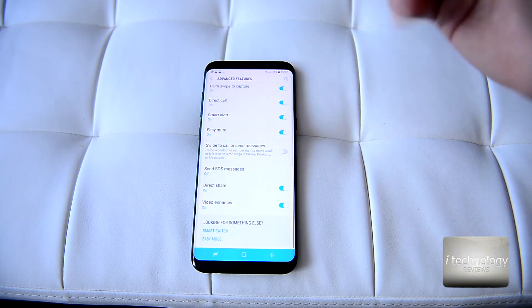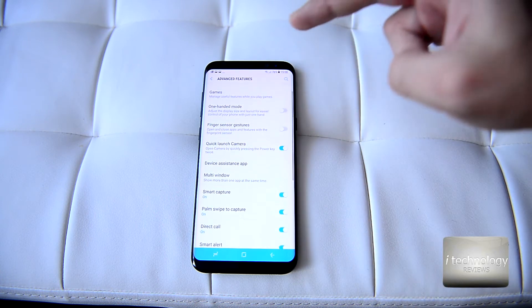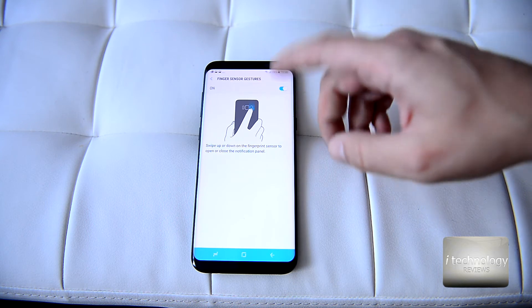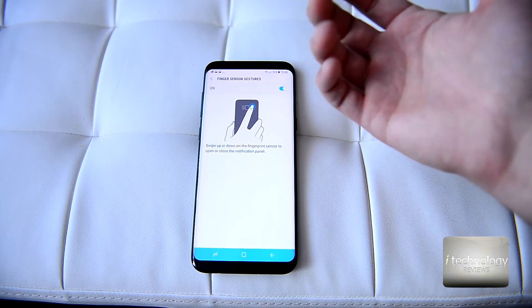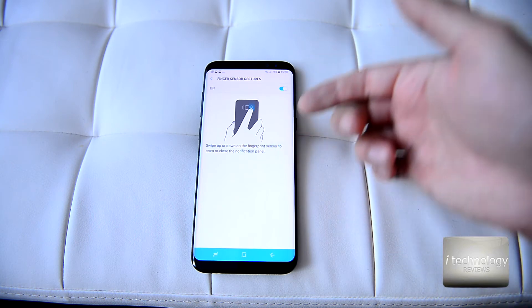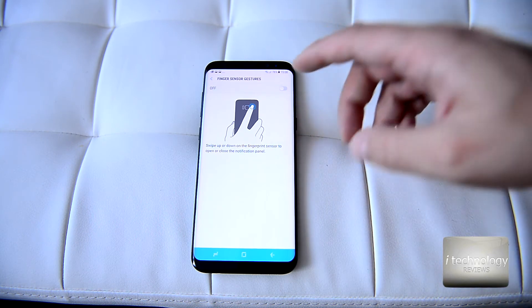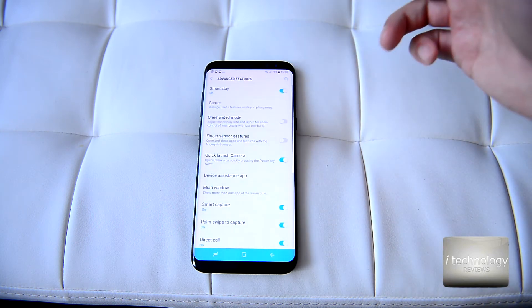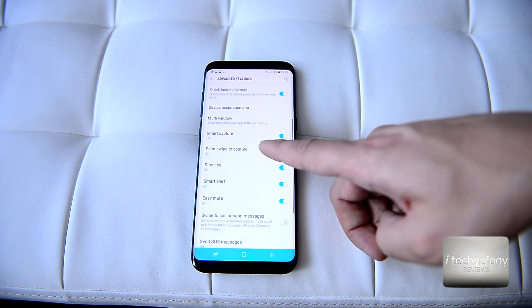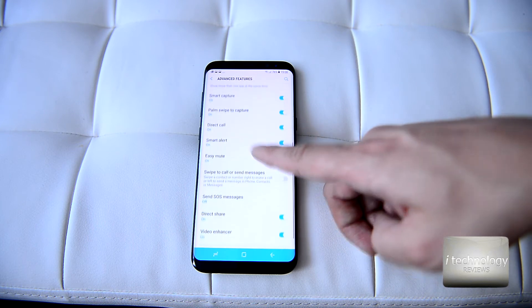I want to show you the fingerprint sensor — you can turn pages while holding the phone in your hand and swiping up and down. The fingerprint sensor can browse your pages up and down with these gestures.